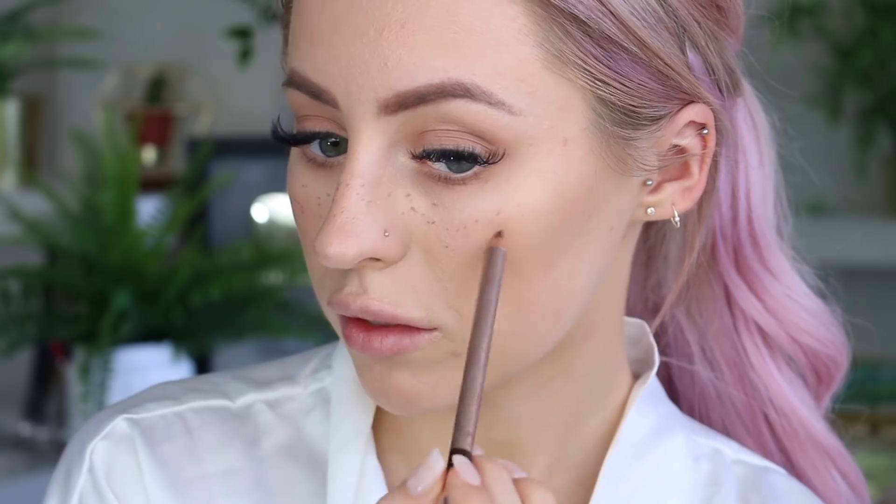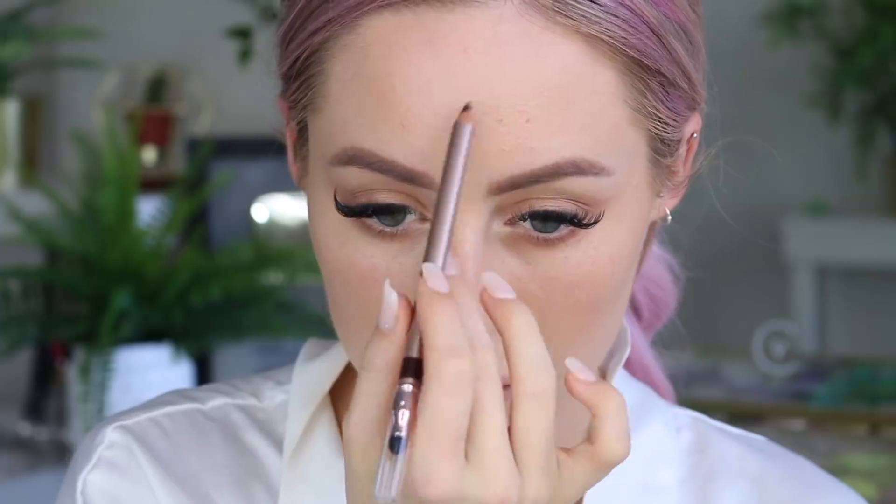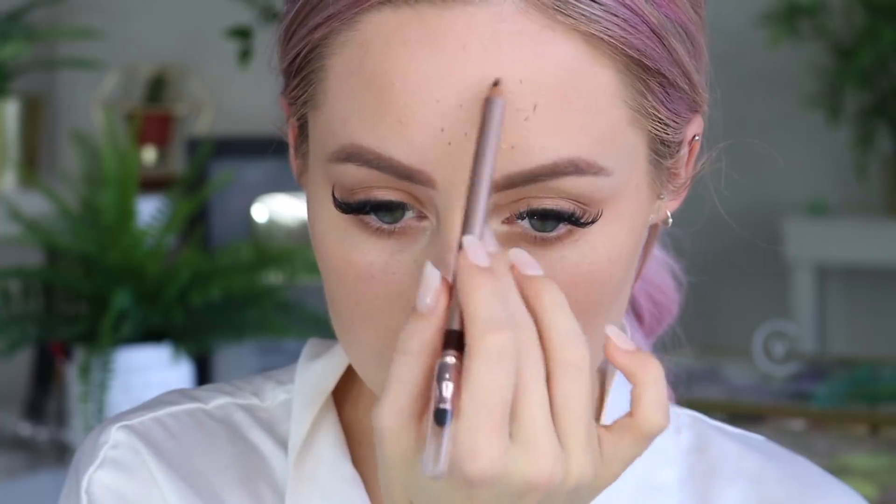I will figure it out and leave it down below for you guys. This is perfect for faux freckles — I'm going in pretty hard and then taking my fingers and just patting them away, so they look a little bit more faded and a little bit more natural.